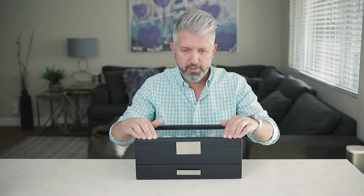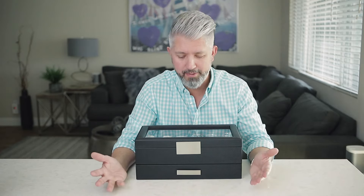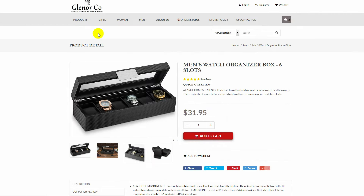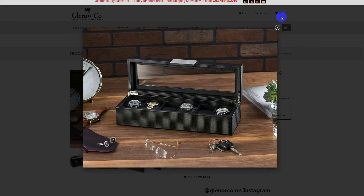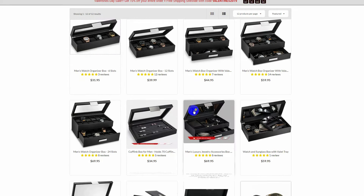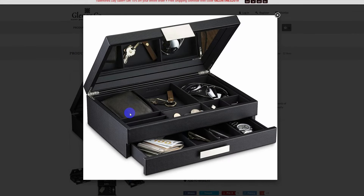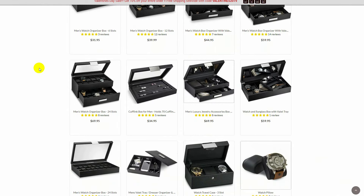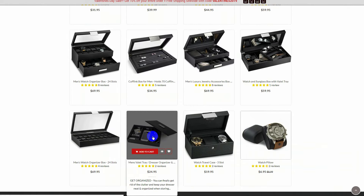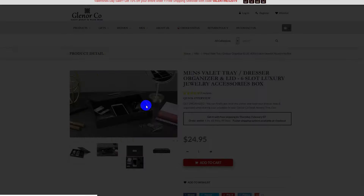This was on Amazon for $59 — I'm going to leave a link down below in case you guys want to go look at it. They do make other items for men's storage: obviously smaller boxes, single row, I think they make a three and a four watch compartment box as well. They also make some nightstand caddy trays for your phone, sunglasses, keys, and coins — I think that's a really nice touch.